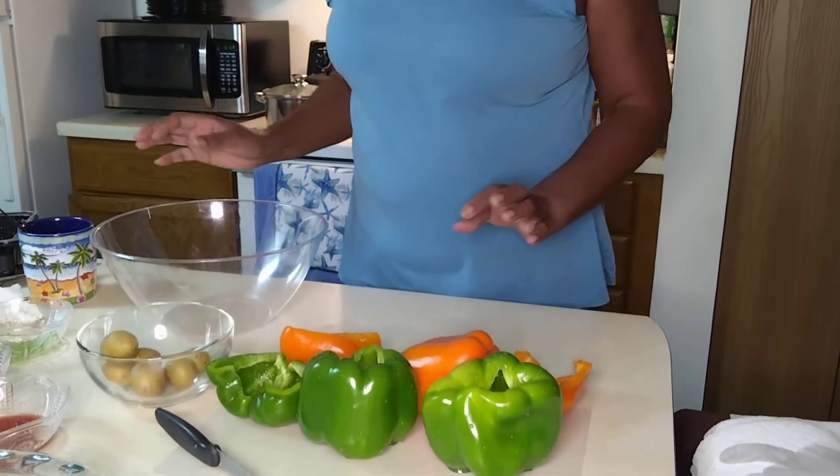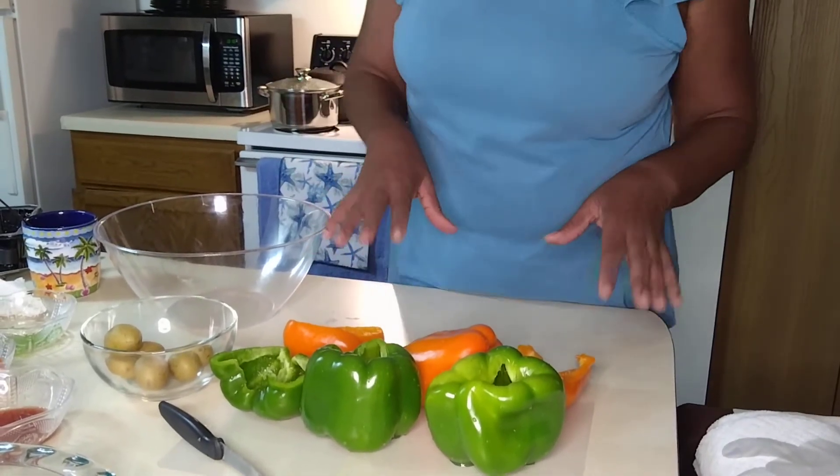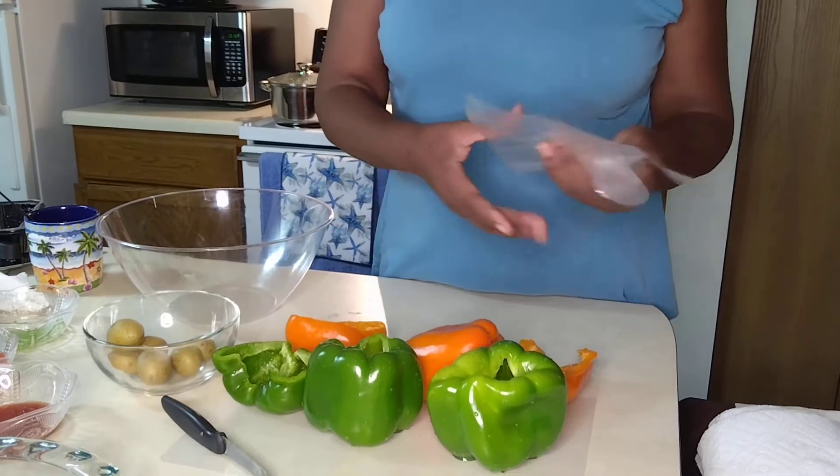Hello family, we're going to make an amazing dish today with peppers. So let's get right to it.